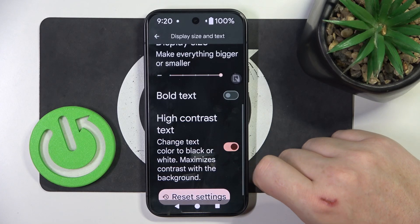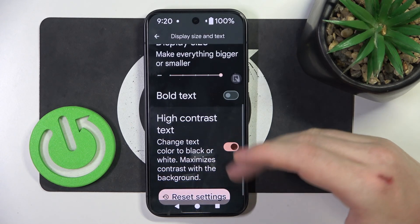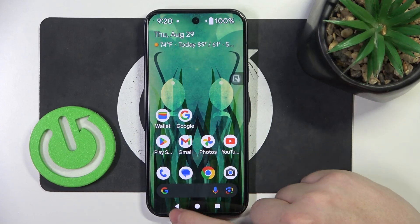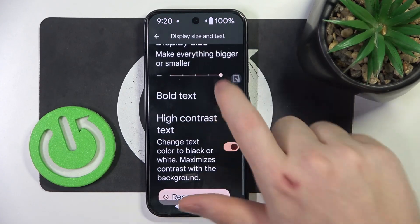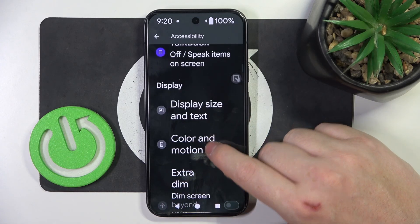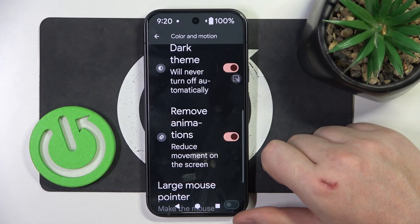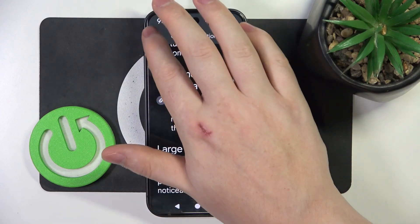High Contrast Text adds a black outline to all of the text and it's mostly visible on the home screen right here. Then we can go back and navigate to Color and Motion. Here I recommend to enable Remove Animations — it should reduce motion sickness when using your phone.